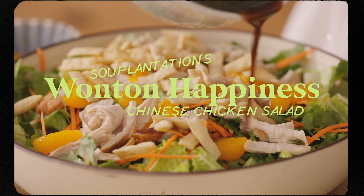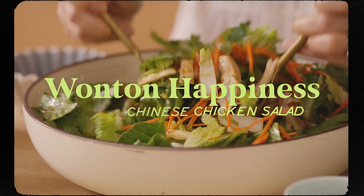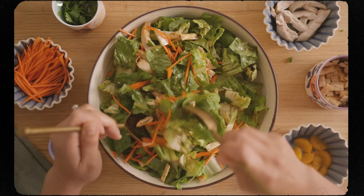Today we're going to walk down memory lane and make one of my favorite salads that I kind of grew up eating. If you guys are familiar with Soup Plantation or Sweet Tomatoes — which is no more — this is my ode to it. We're going to make the wonton happiness salad, my version.